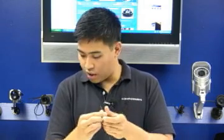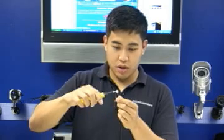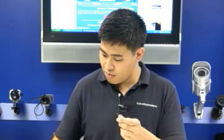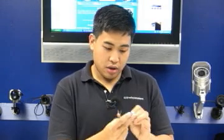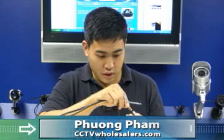The next step is to cut the copper core about a quarter of an inch. That will allow the copper core to enter the BNC twist-on connector. There is a small hole groove that the copper core will go into.